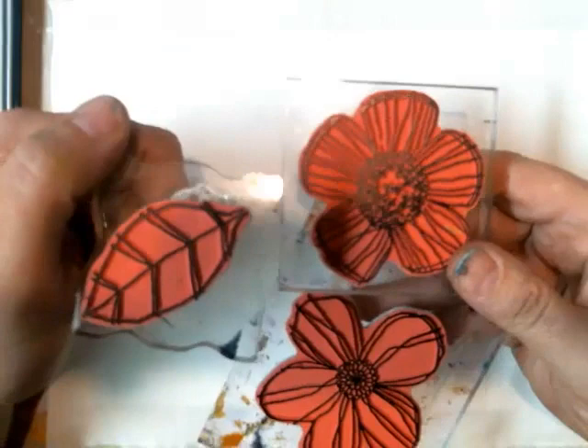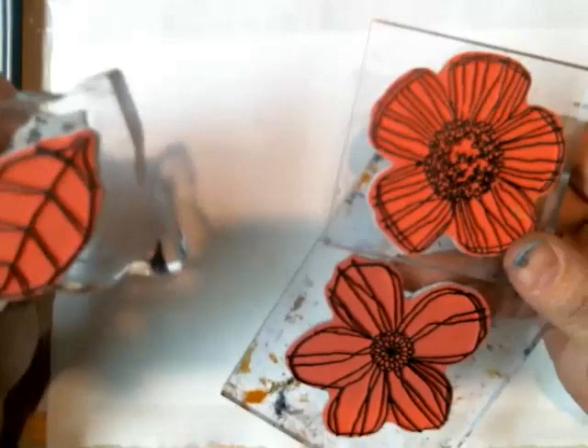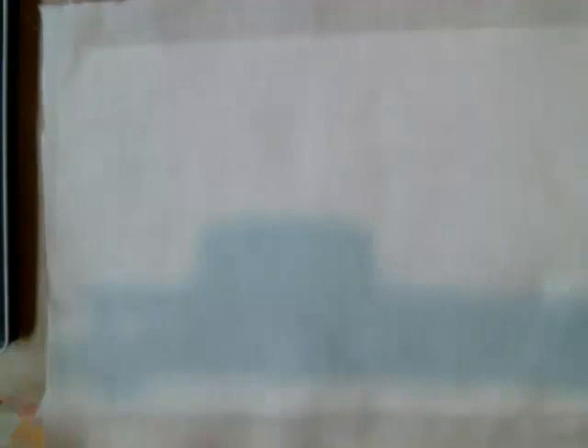These are stamps from Catherine Scanlon Designs. Here they are. This is the Whimsical Flower Set. And I'm going to be using this on fabric today with Inktense Blocks and Pencils.